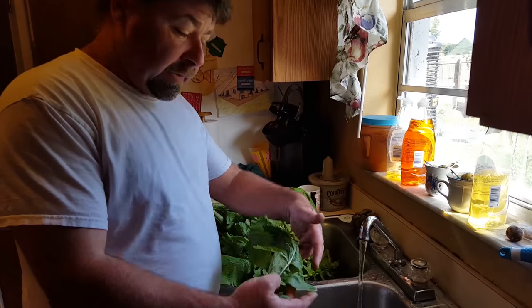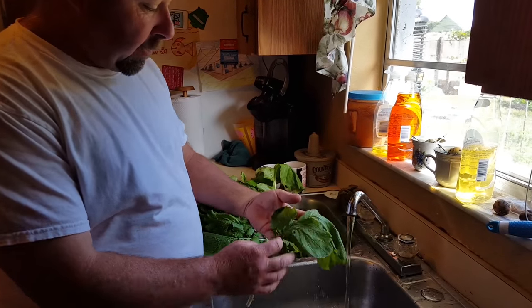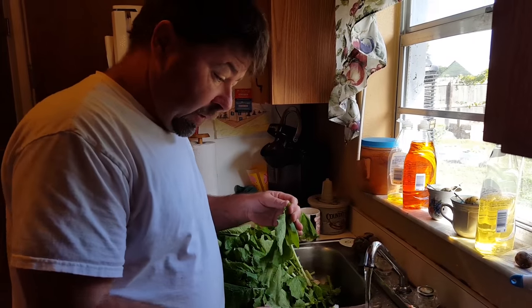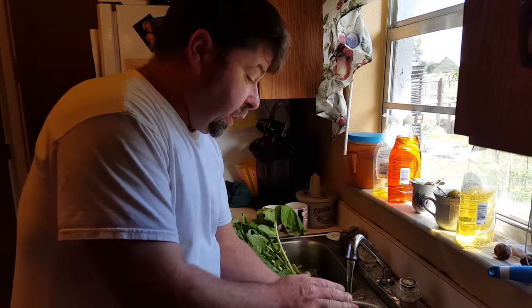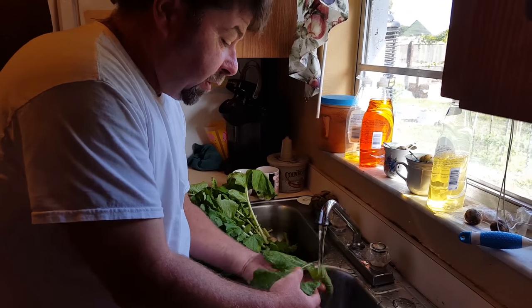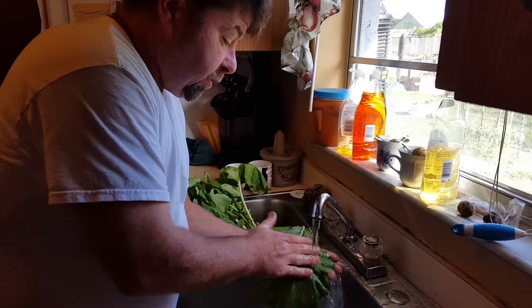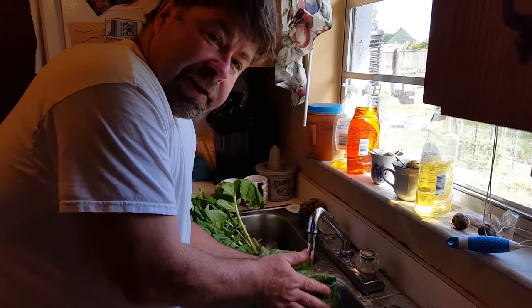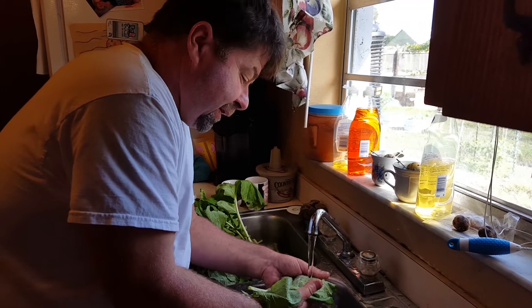What we're doing is we're going to cut these stems off about halfway up to where it's mostly leaf. Put the stems off to one side and then we're just going to start washing them, try to rinse any kind of dirty grime that's on them — you sure as heck don't want it in your greens when you eat them, leaving down something crunchy.